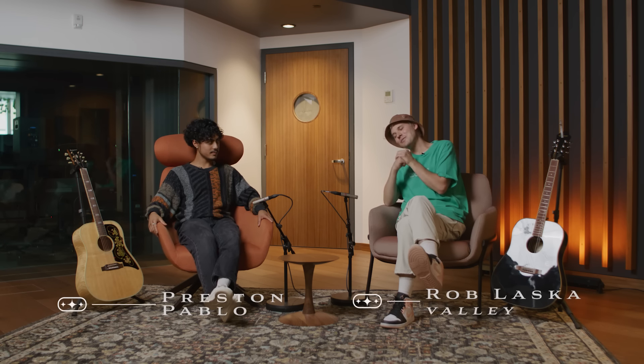What up everyone? My name is Preston Pablo, and today I'm joined with Rob from the band Valley. I'm gonna be teaching Preston how to play Yellow by the band Coldplay. Let's see how it goes. Let's go!